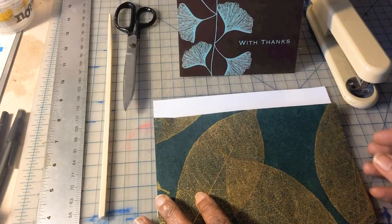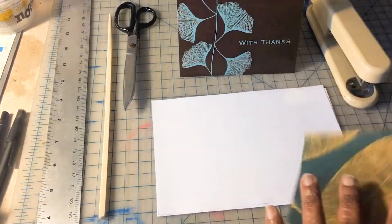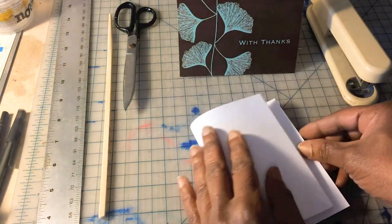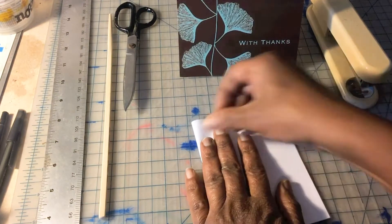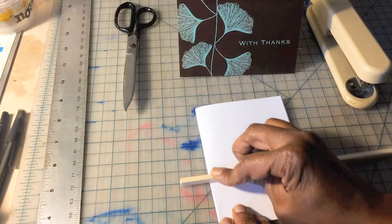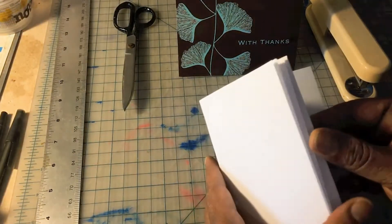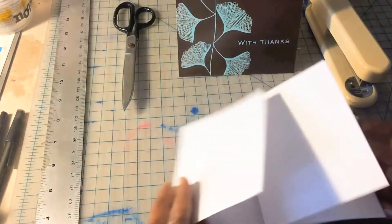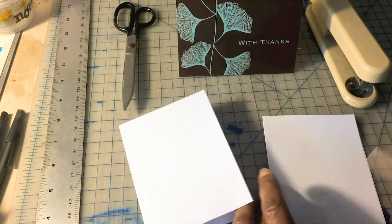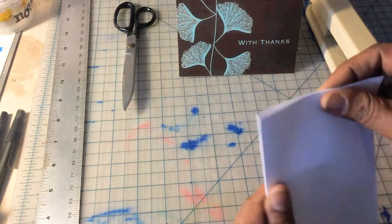Fold your paper in half so that it can fit inside of the card. Now use your chopstick to crease those edges nice and tight so you have a really beautifully tight fold. I'm using about five sheets here — that's pretty comfortable for a booklet. You can use more or less depending on your taste.